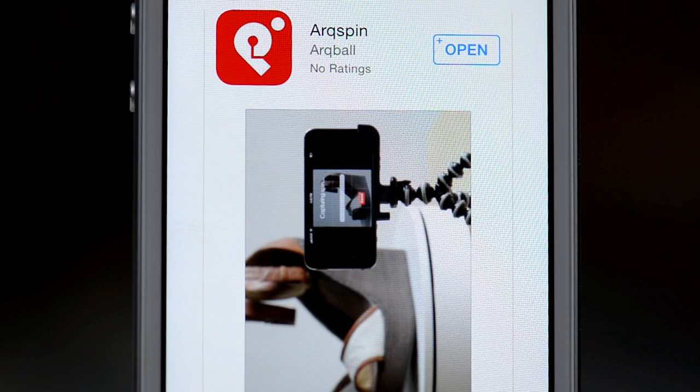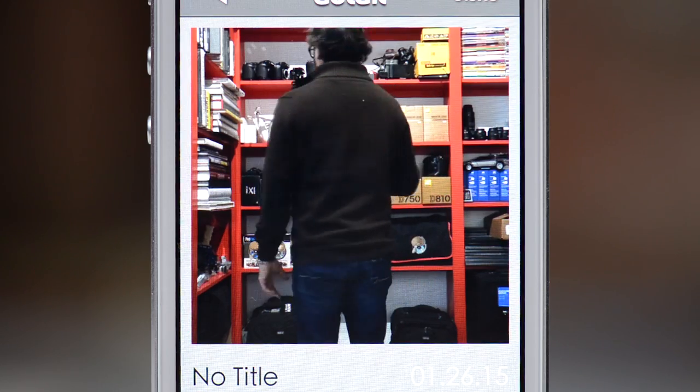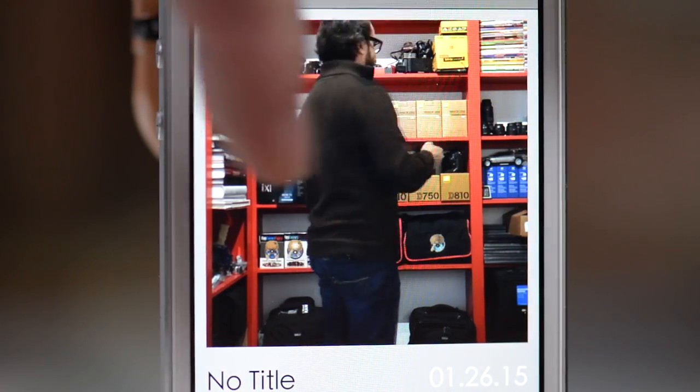It's super duper cool. They even have an app for the iPhone that anybody can download and use with even a lazy Susan — you don't need their product to do it, but their software is really good. We did a test where I set up the phone on a counter and took a video of Todd spinning around, and in like three seconds it worked. It showed a thing that you could just sit there and spin around — it was unbelievable. So this is from a company called Arc Spin.